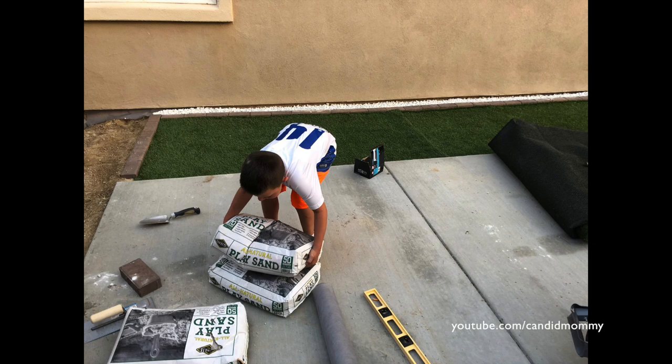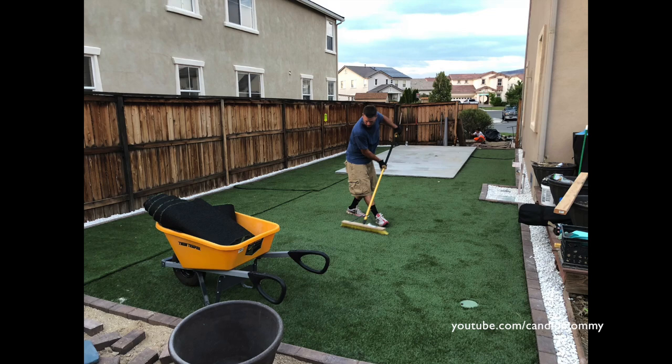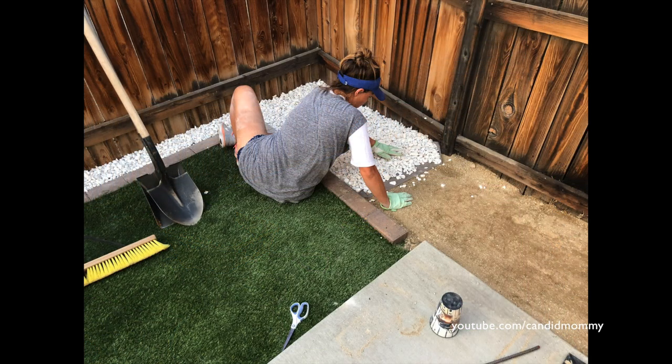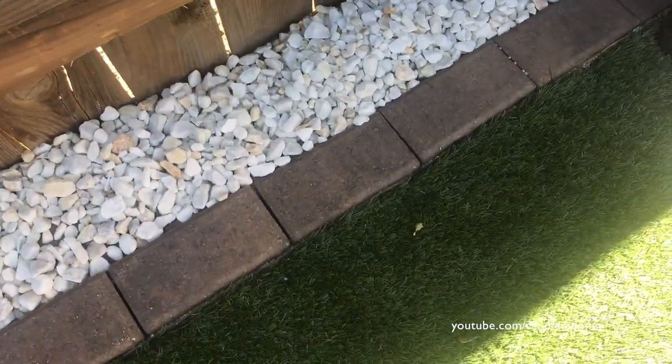Then it was time to lay the sand, and the sand actually goes on top of the turf just to kind of keep it down. Deacon is way stronger than he looks, by the way. We just used a broom to brush it out.